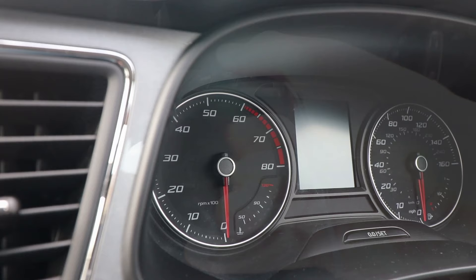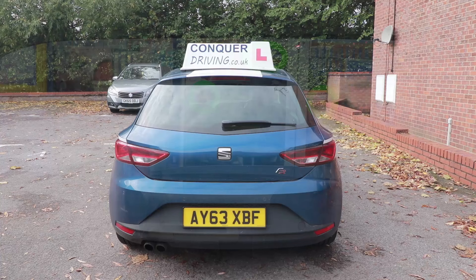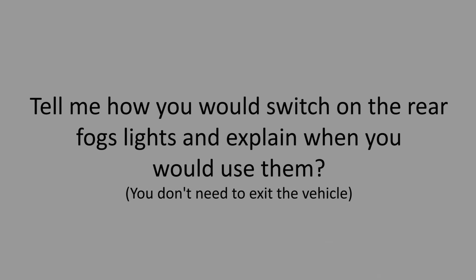Tell me how you would check the brake lights are working on this car. Explain that you may have to turn the ignition on and operate the brake pedal. Make use of reflections behind you, or get someone to get out and have a look.